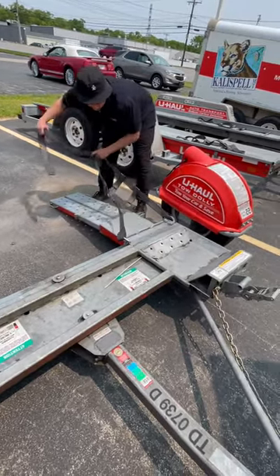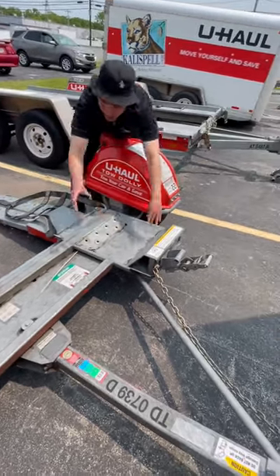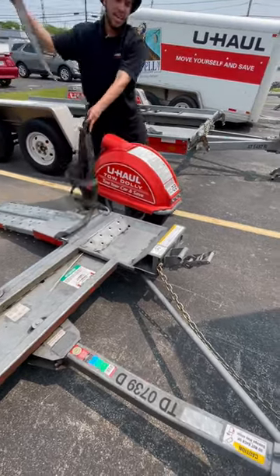You'll lay this flat right here, drive the car up and over until it's in the spots on both sides. And then once you've done that, these will go over the tire.